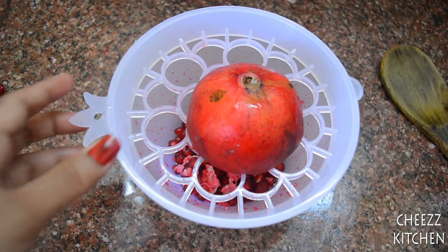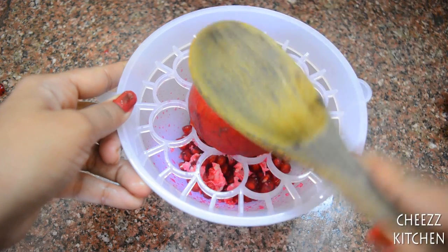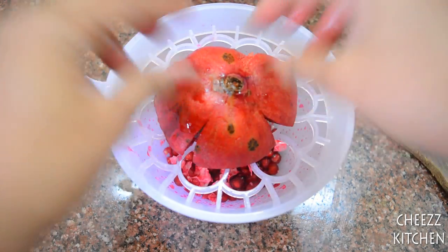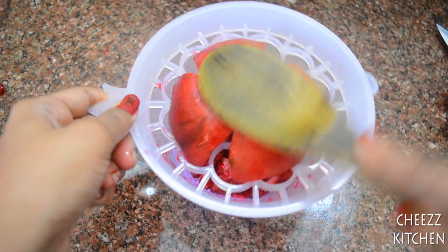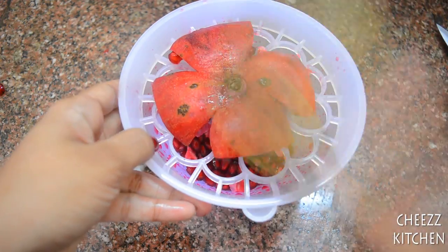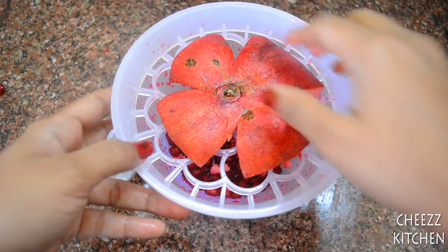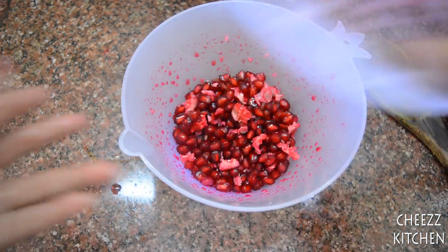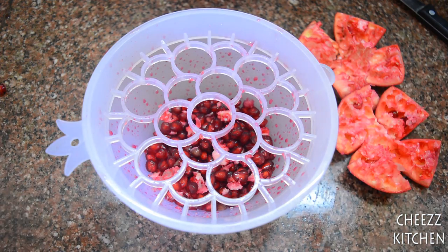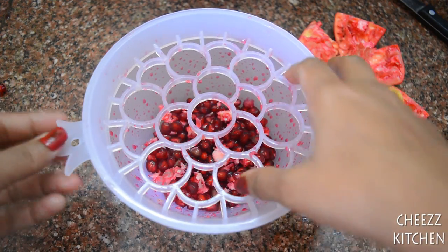Now what I'm going to do is try it without this device and see without giving any cut. Well, nothing's happening. Let me just cut it open. Yes! There you get the pomegranate seeds.